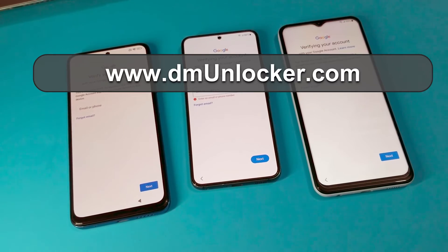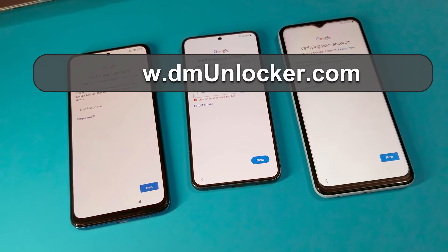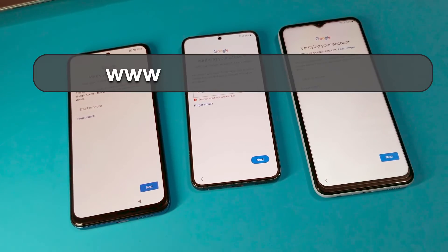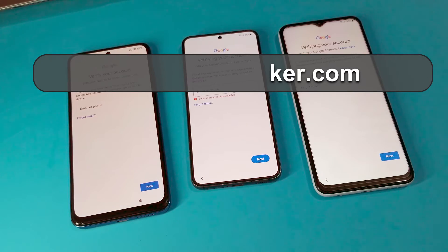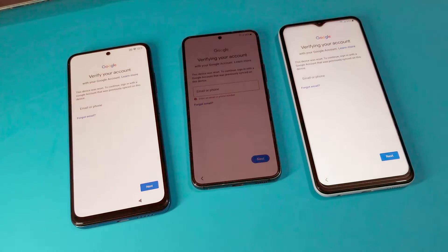Hello everyone, today I will share my unlocking server DM Unlocker, and I will share with you how to grow your unlocking business after working with my server.